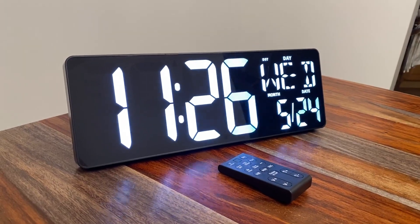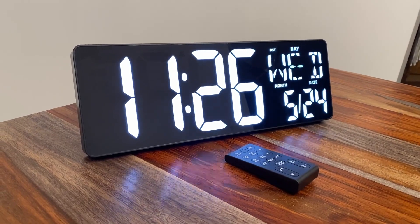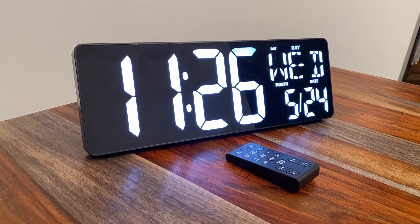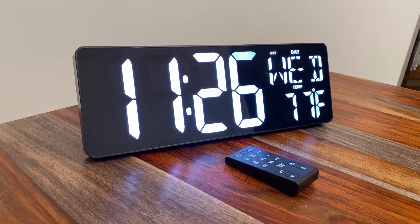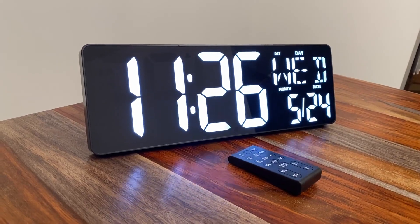I'm back here with the Xrex LED clock. I've had some time to set it up and play with it, and I gotta say it's actually pretty awesome. First, I want to address the flicker that you're probably seeing in the video — that's just due to the frame rate of my camera. I can assure you it's not flickering at all. It looks really nice, very bright, and vibrant on the LED screen.